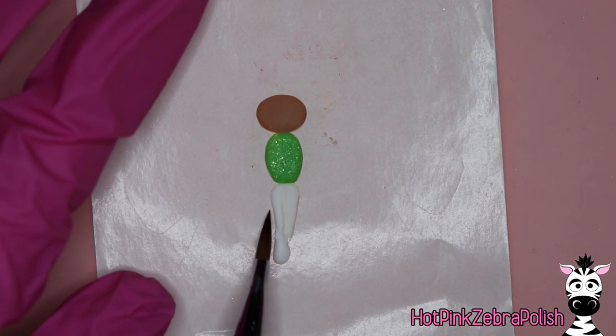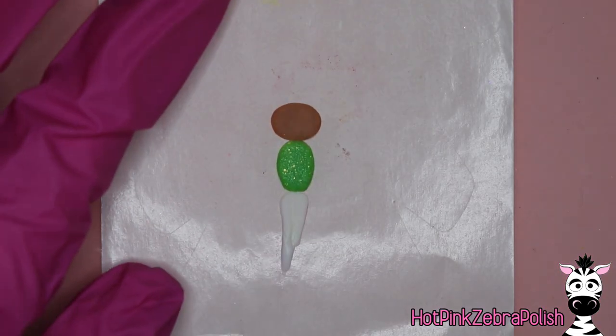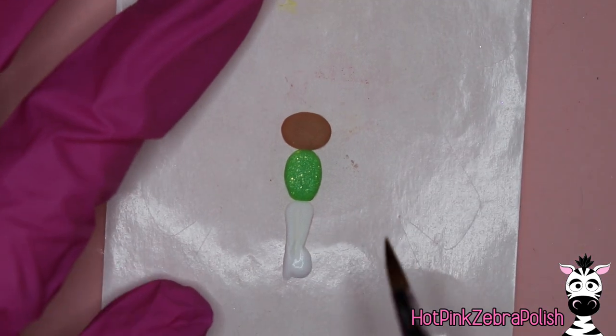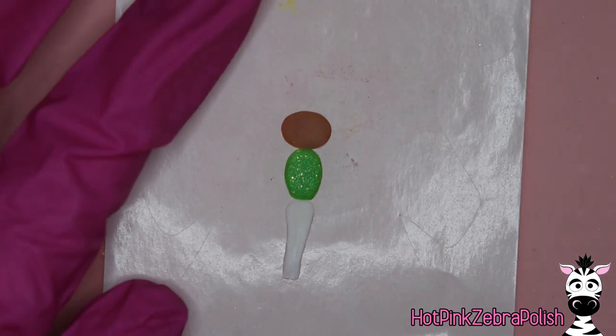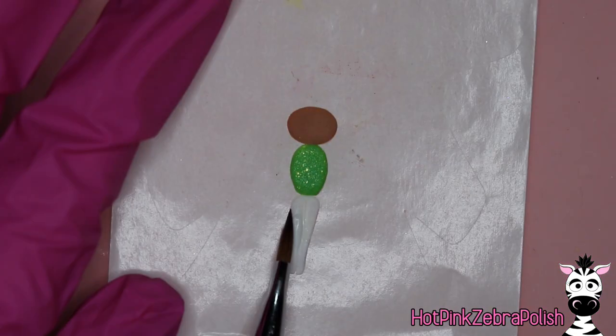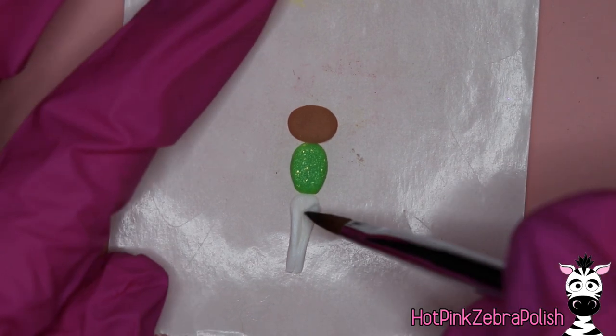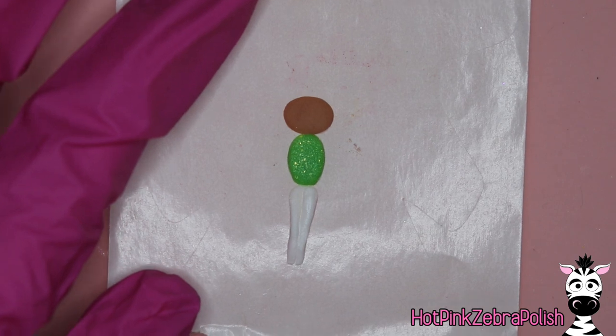Speaking of elf on the shelf — I don't know if anybody else can agree with me or think I'm crazy, but I was so anti-elf on the shelf, deeply deeply anti-elf on the shelf. I even mentioned to Charles, my husband, that I would never ever have an elf on the shelf for Melody. Lo and behold, we have an elf on the shelf. It happened against my better judgment. So here we are.